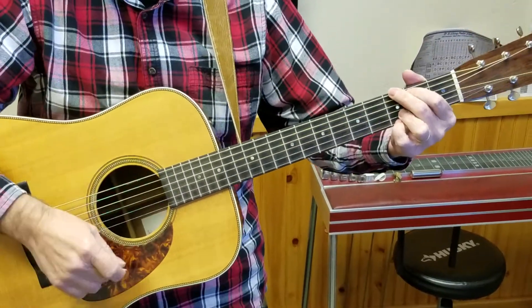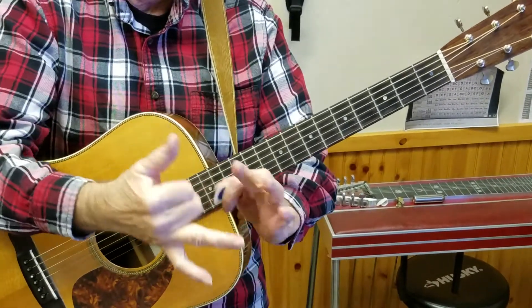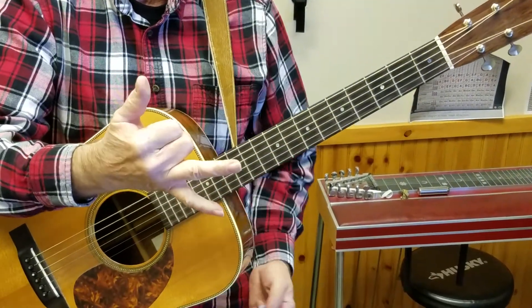So it's G, which is the one chord. G, A, B, C, D — so G, C, D: one, four, five are the most used chords in the key.